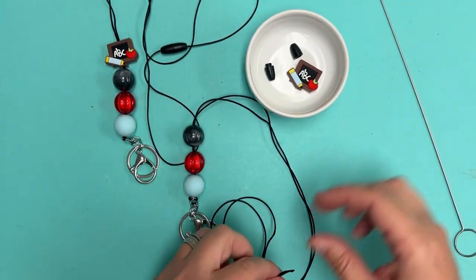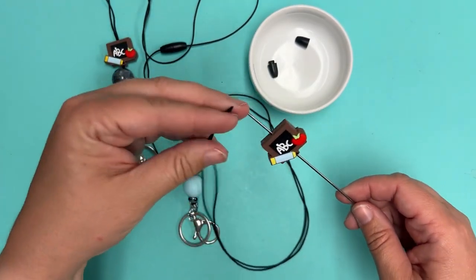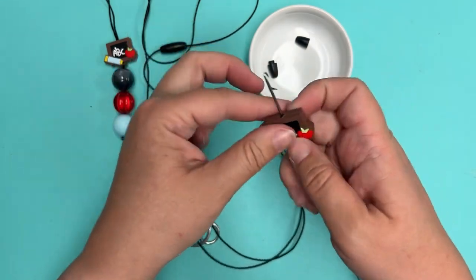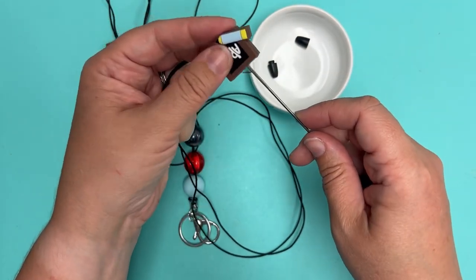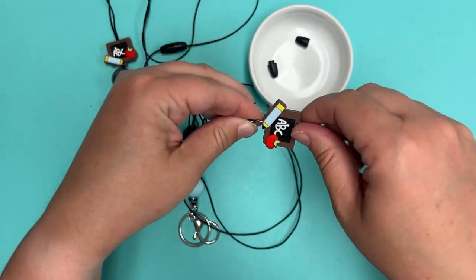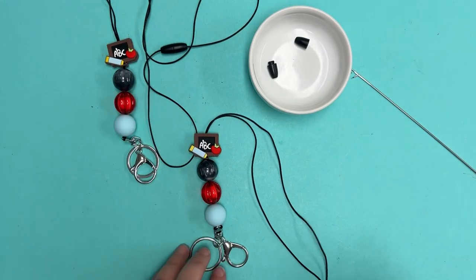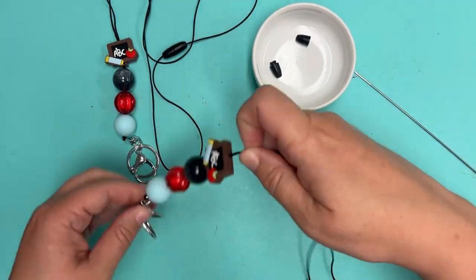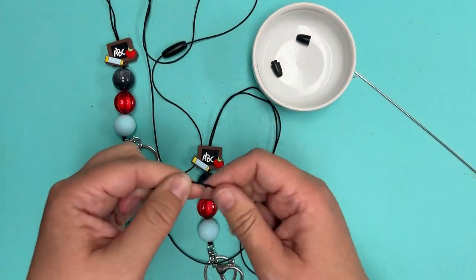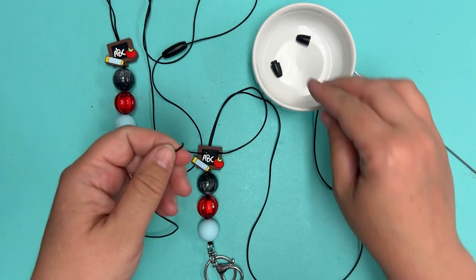When you get to the silicone part, stick your silicone bead on the loop turner — you want it to go on upside down. Put your tails through the loop, then just pull and that's going to pop right on for you. That is all there is to getting those beads on, then you'll just pull apart.